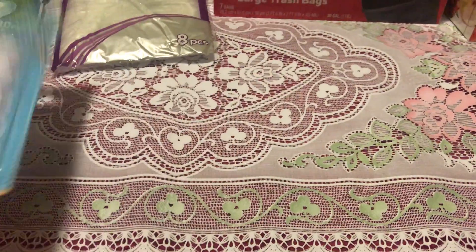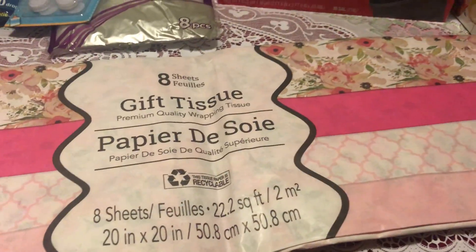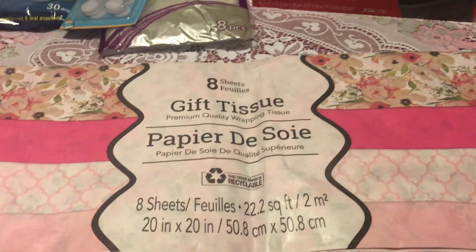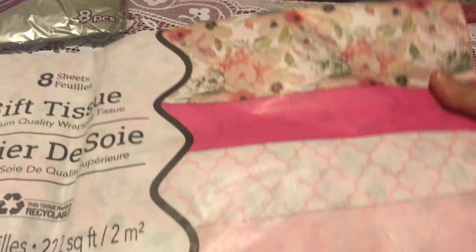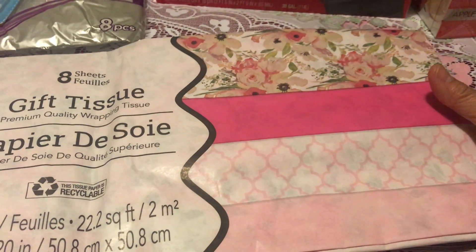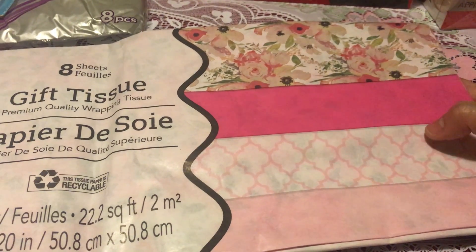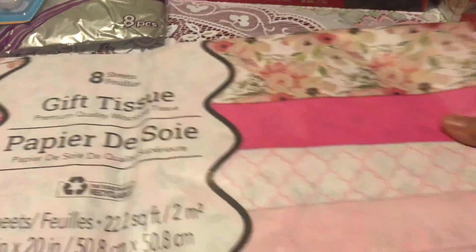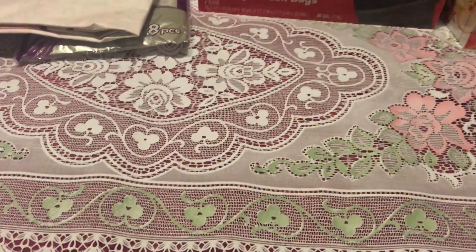I also got this gift tissue wrap. I really love the design — it's very pretty. There are four different designs in it with only eight sheets total, so two sheets per design. I still got it because sometimes when I do my happy mail I don't have any decorative paper, so that's why I picked it up.